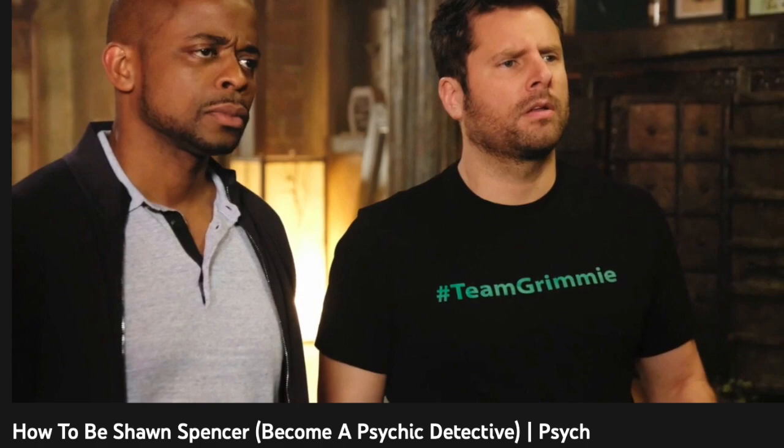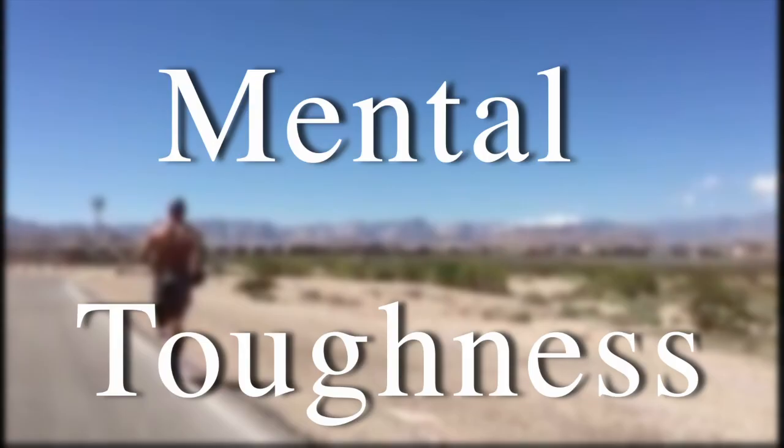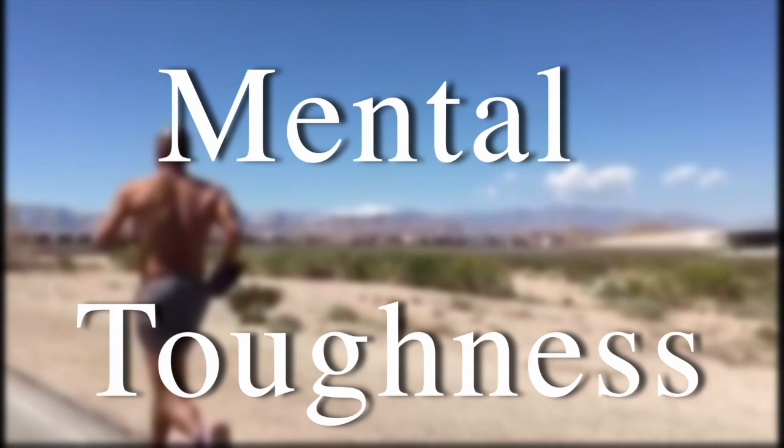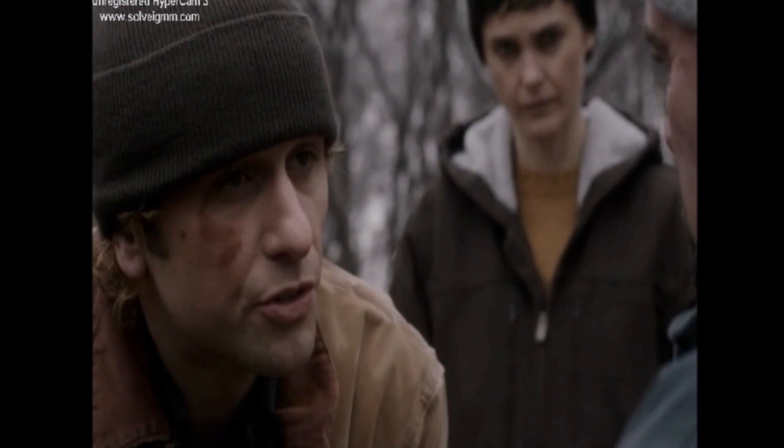The video 'How To Be Sean Spencer' discusses different memorization techniques and exercises, so you can watch that for some context. Another focus is improving one's mental toughness, as being able to stay calm in a stressful situation is very important. Cracking under pressure, especially in a hostile environment as a spy, can make you look suspicious.